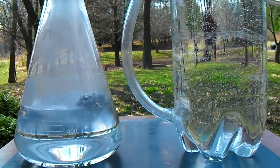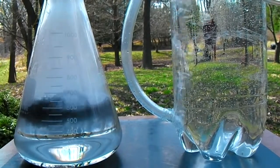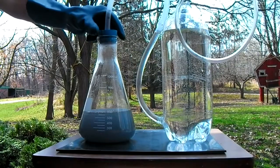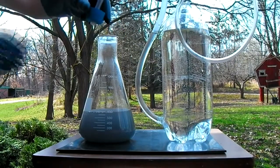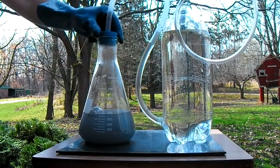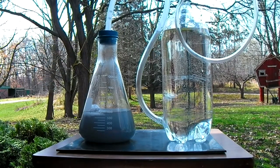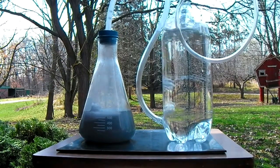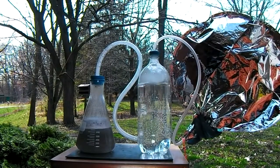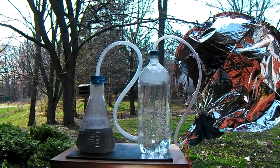The aluminum reacts with the acid producing hydrogen gas and leaving behind aluminum chloride in the solution. Once the reaction slows to a stop, the stopper on the flask can be removed and another section of aluminum foil dropped in. This process can be repeated until a reaction no longer occurs. In the 300 milliliters of acid that have been added to the flask, there is enough hydrogen to fill about a 30 gallon trash bag.